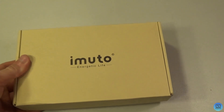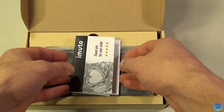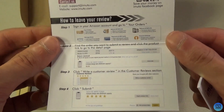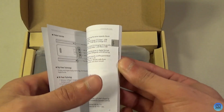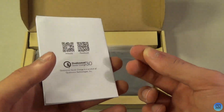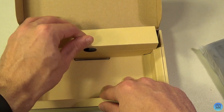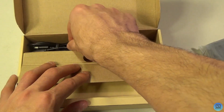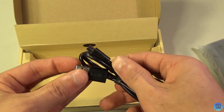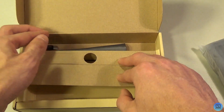Opening it up, we're greeted with a thank-you card and details on how to leave a review. Then you get a little booklet on what the battery is and what it does in about 12 different languages. Under a little flap, we get a USB-A to micro USB cable to charge it up — it's iMuto branded, which is pretty cool.